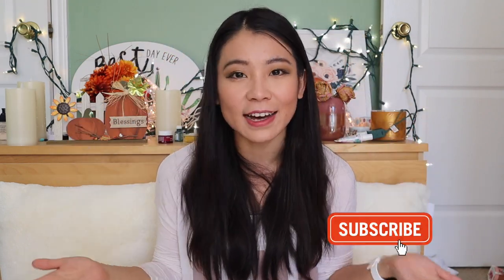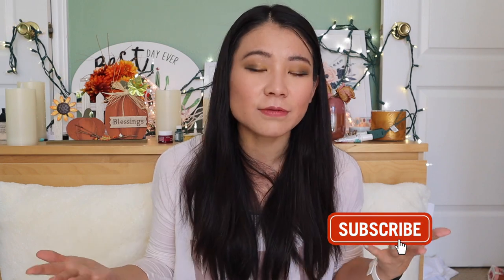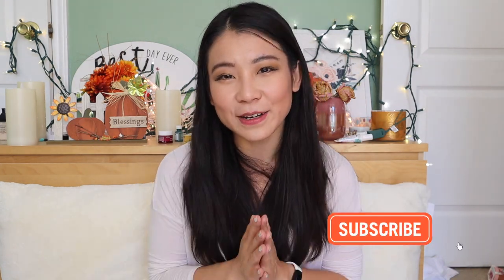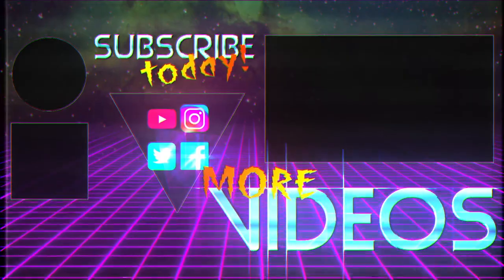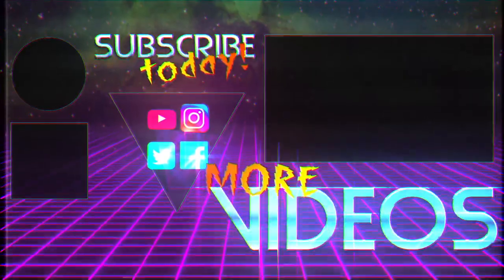Alright, that's it for today! I hope you enjoyed today's unboxing and try-on video and my honest review of all the products. If you liked this video, please give it a thumbs up and comment down below what you got from BoxyCharm this month. Or if you haven't tried BoxyCharm, do you want to try it? That's it for today — thumbs up and subscribe, ring the bell, and we will see you in my next video. Bye!